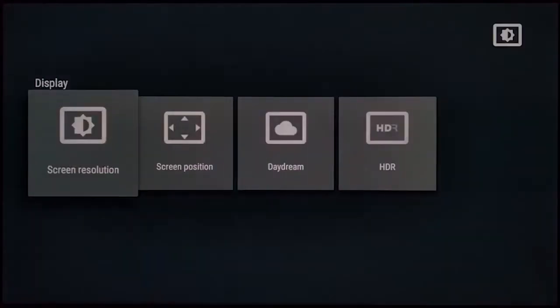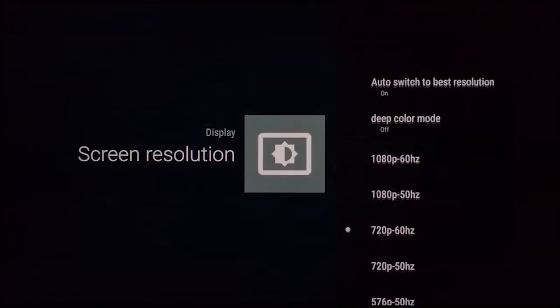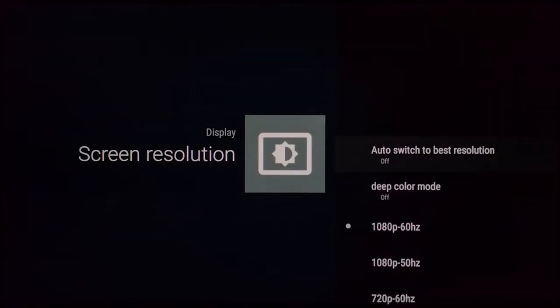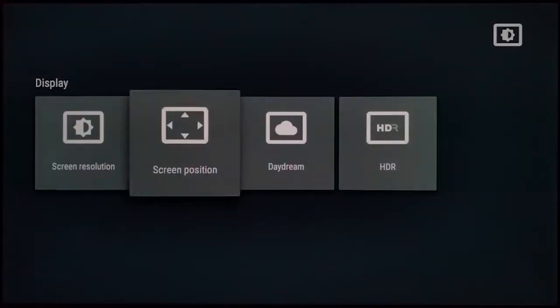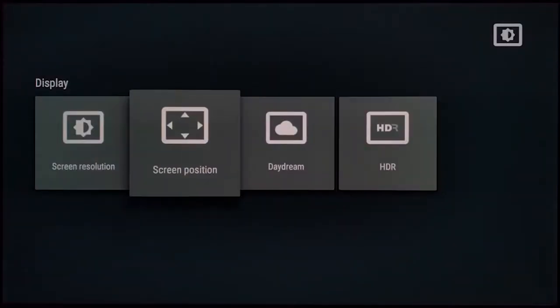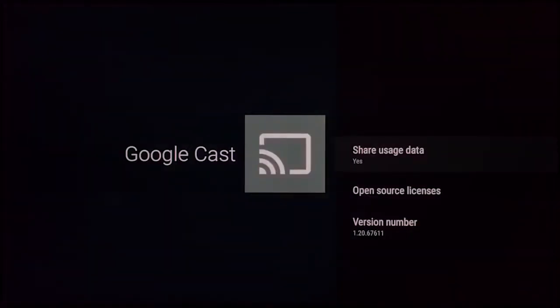I don't have a 4K TV, but I bumped the resolution up to 1080p 60Hz. You can set HDR to off or auto depending on the type of video playing. Google Cast is built in — you can cast whatever you want to it as long as it's on, which I like.